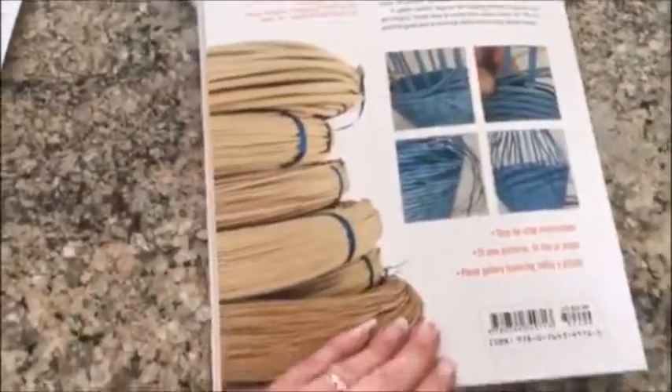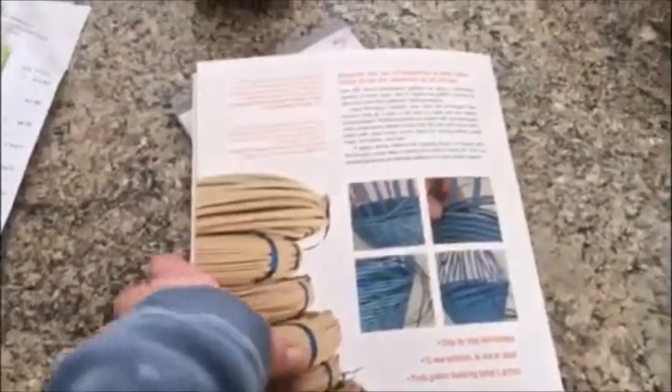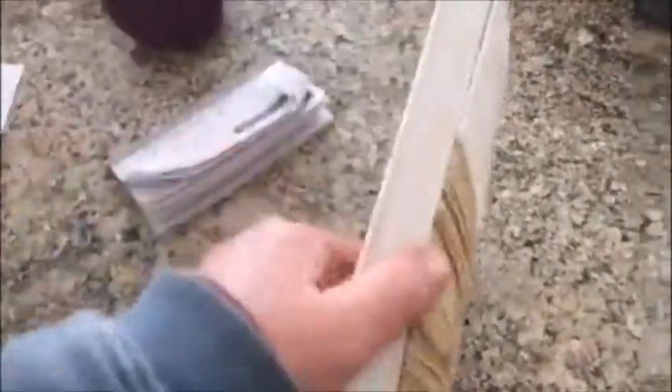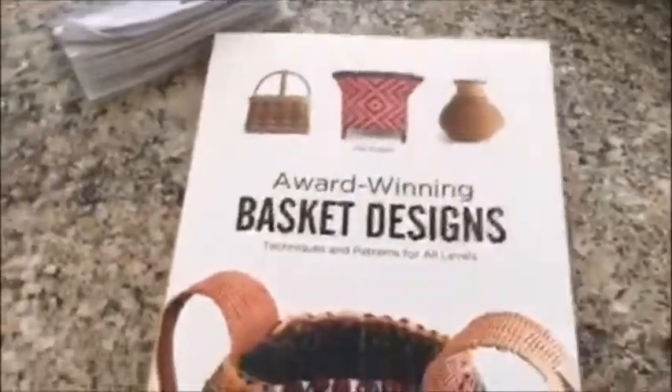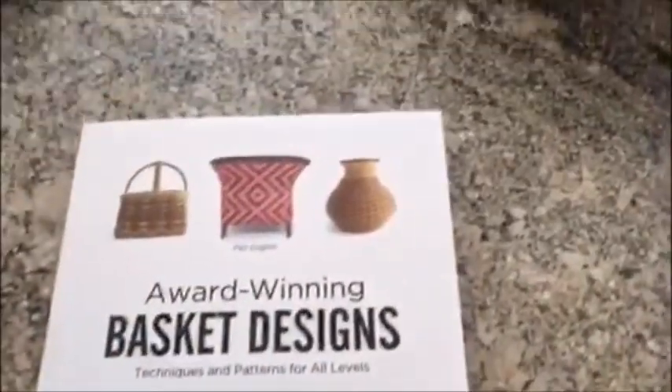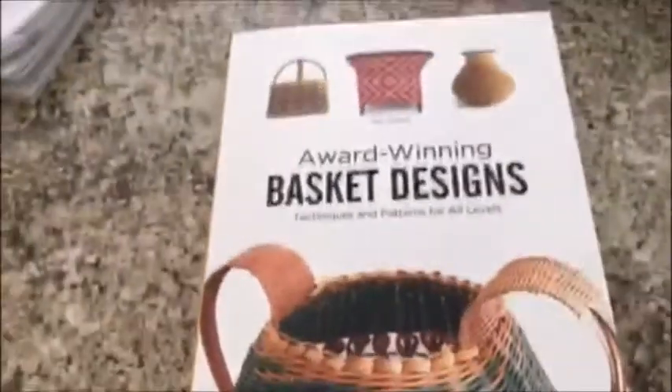As you can see, the book is beautifully designed with beautiful photos. It's about 165 pages and it's one of those books that every basket weaver should really have in their collection. If you'd like to get your copy, we have it at basketweavingsupplies.com and we can get that right out to you. Thank you so much for your time — let me know if there's anything else you'd like to see or if you have any questions.